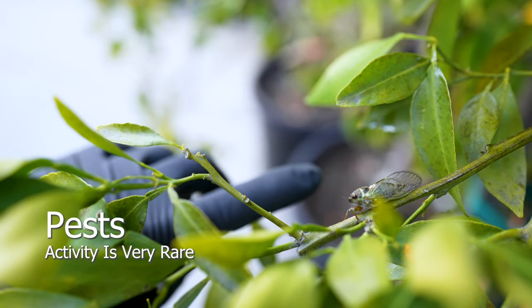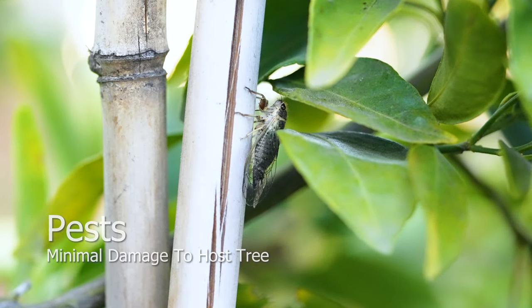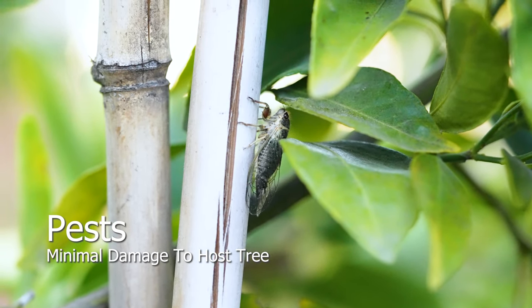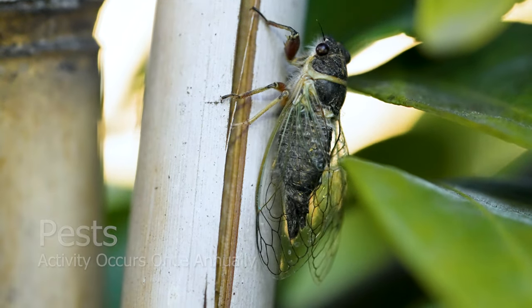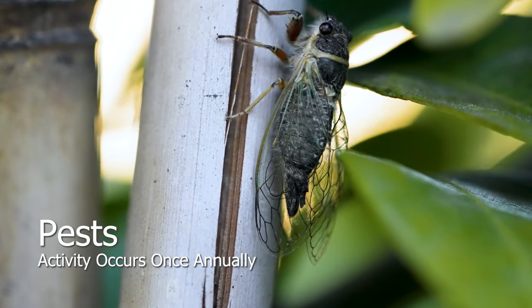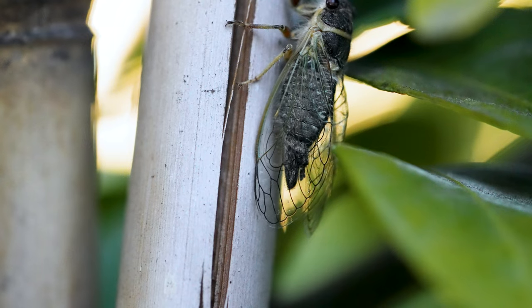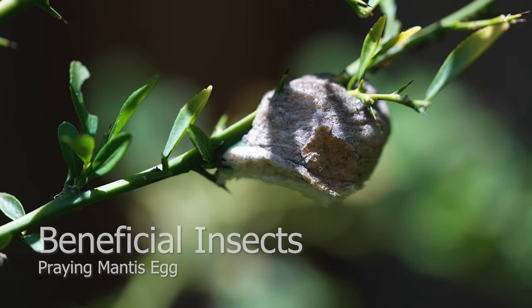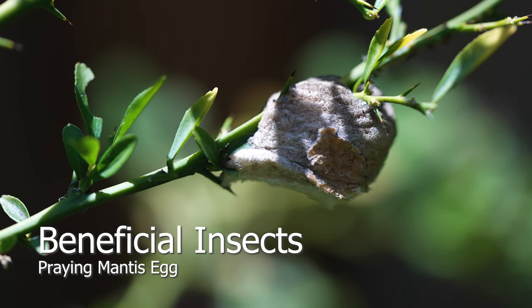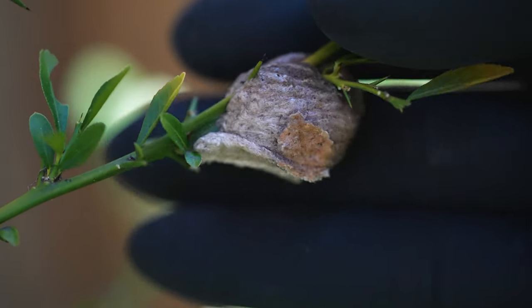Citrus cicada activity is a very rare sighting — they are only active between May through July. Their common predators include birds, lizards, and rodents, and they will only come out from the ground when the temperature is perfect. Beneficial insects provide a fortress defending their host tree from aphids, ants, moths, and even leaf miners.